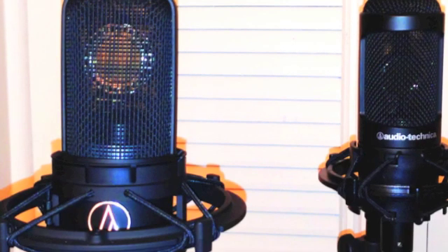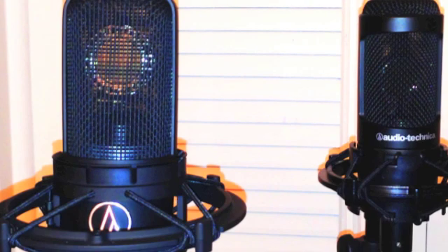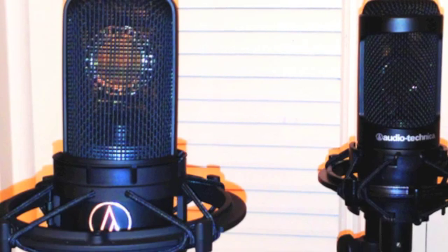Two feet. Audio Technica AT 2035. Testing: 1, 2, 3, 4, 5.